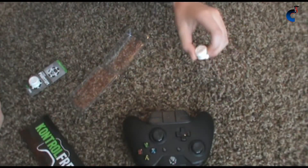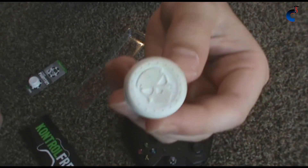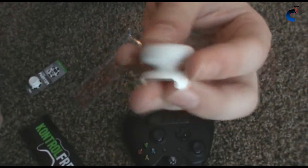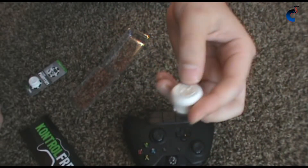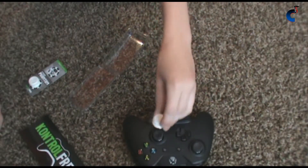They're very comfortable too. They have a little design on them — a little phantom, or a ghost, for Call of Duty. Some people think it would be rough, but really it's kind of rubbery and it feels very good in your hands.